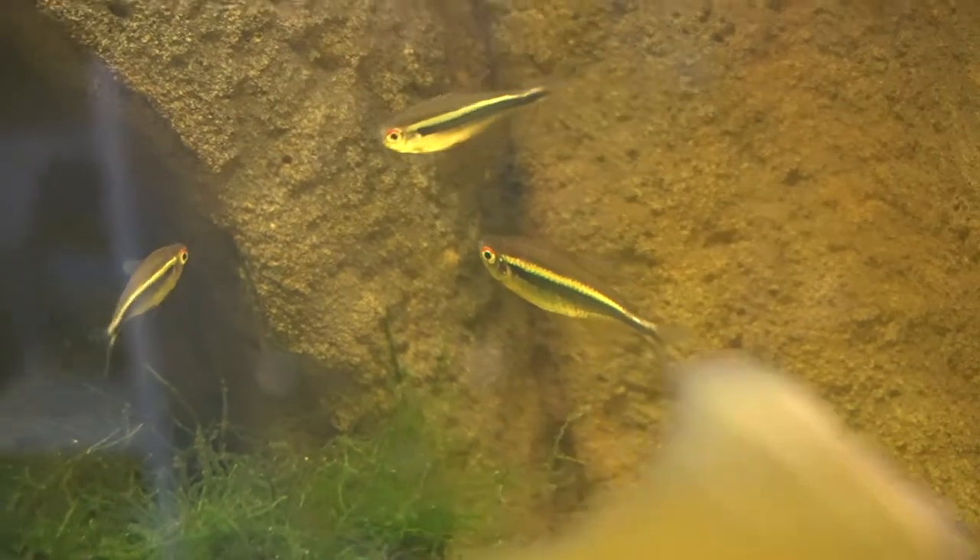Another cool thing with these guys is they have red or orange eyes and it really stands out. When I was growing up I used to have a lot of glow light tetras — to me they sort of act exactly the same as the black neons. I've only had these guys for almost a year now but they are a very peaceful, very chilled fish and they love just living in the middle of your aquarium.